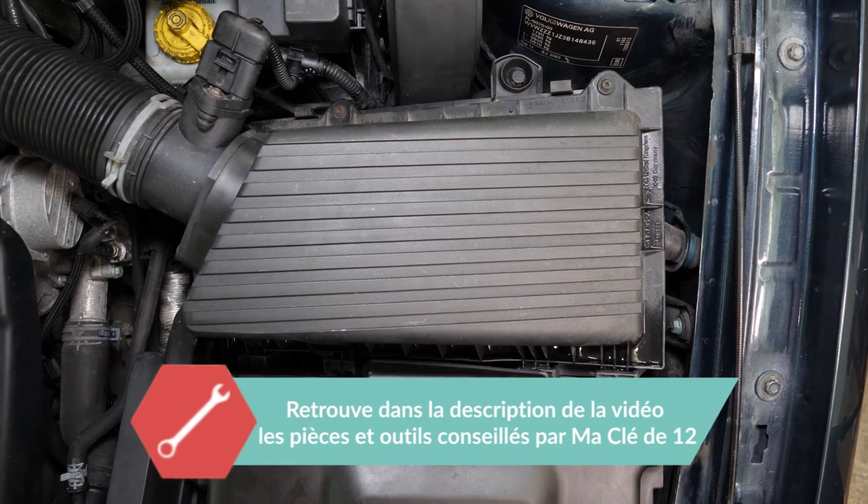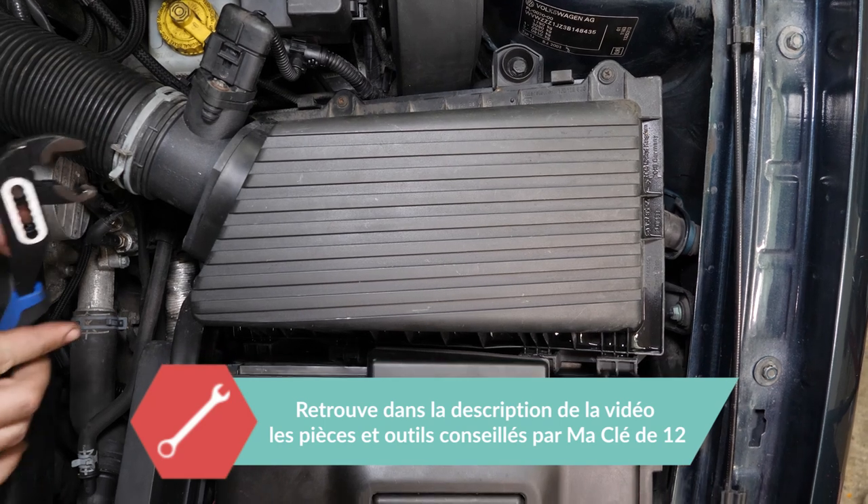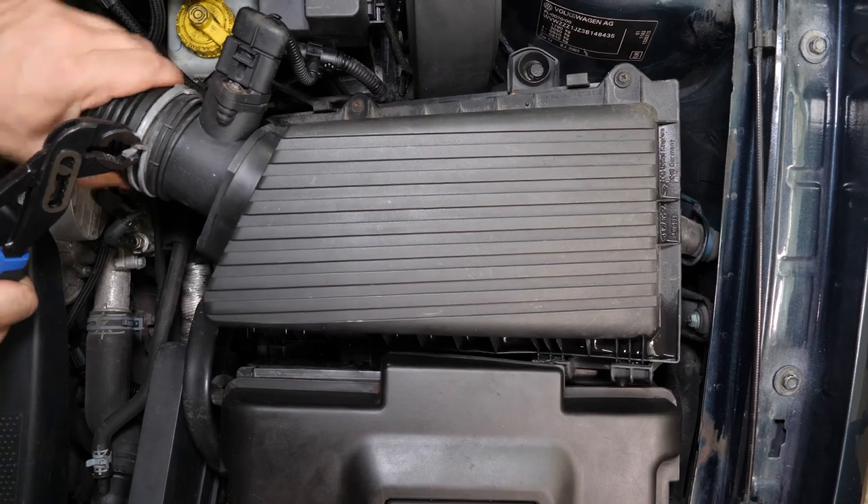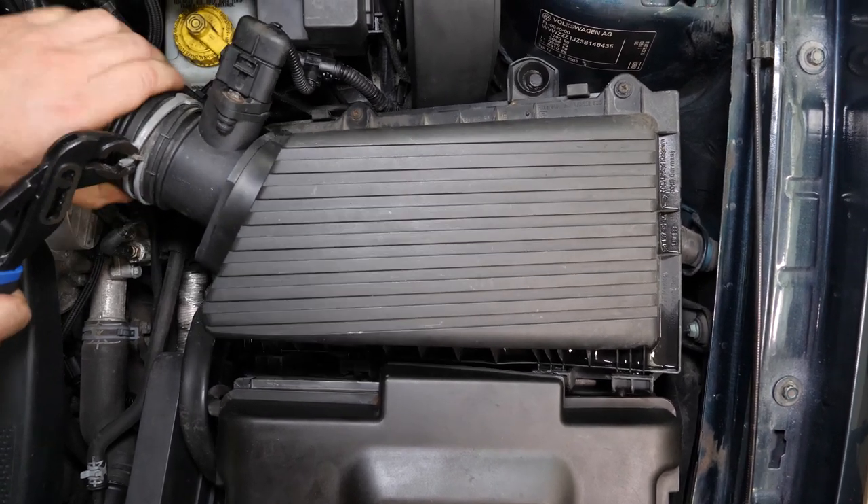À l'aide d'une pince multiprise, comprime les deux extrémités du collier de serrage afin de le libérer de sa prise, puis fais-le coulisser vers l'arrière. Tu peux alors désolidariser le conduit d'admission.